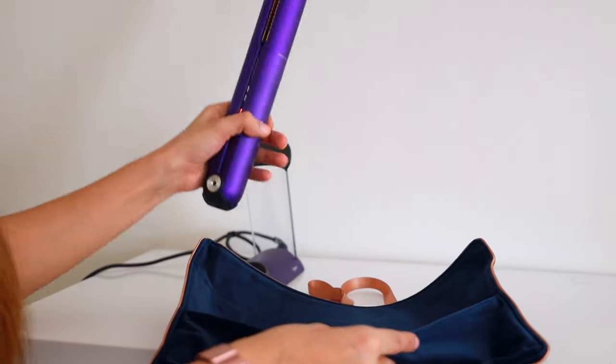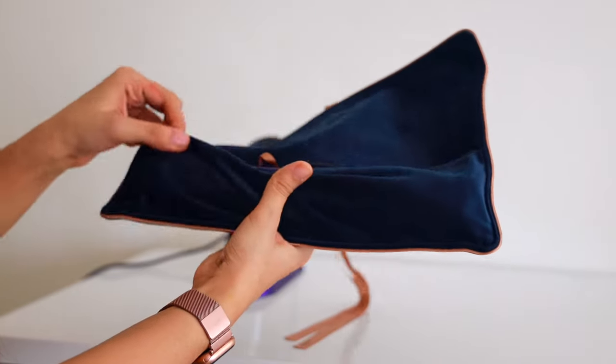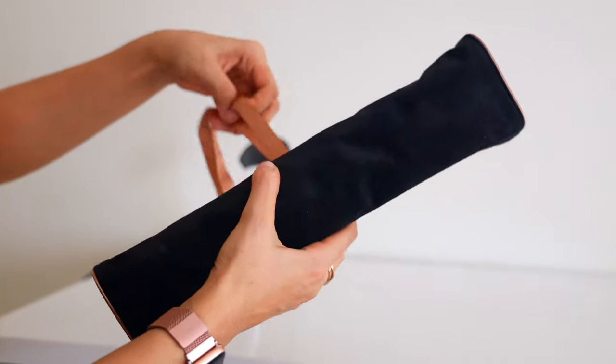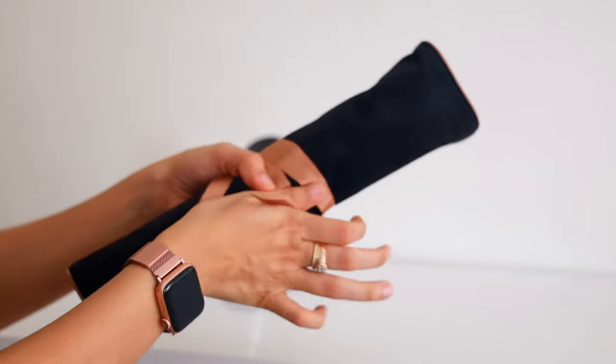It also comes with a travel-friendly pouch — you can place the straightener in it, wrap it around, and put it in any of your bags. It is heat-proof, so you can use this as a mat to keep your straightener between uses. Even if you put the hot straightener on top of it and wrap it around, it's not going to damage your bag because it completely seals off the heat.